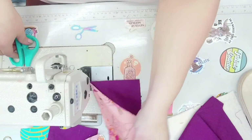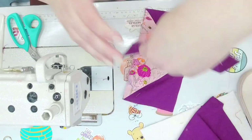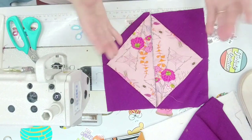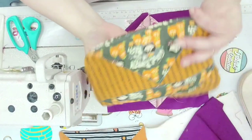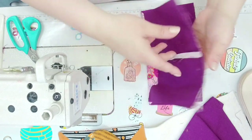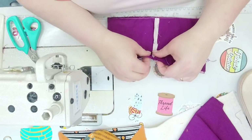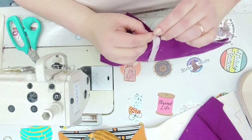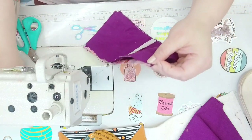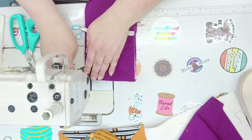There are a couple things you could do here. You can have the flying geese going the opposite way for a triangle block look. If you want rounded corners, you'd use a cup or mug and trace around it, then sew and cut. We're going to do the square version. Flip it right sides touching and sew one quarter of an inch, making sure your seam allowances are lined up and everything is nice and even.